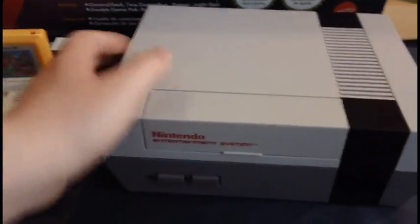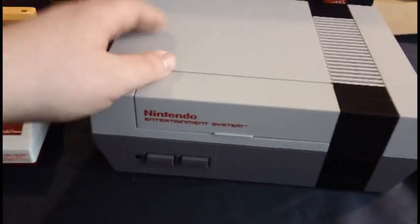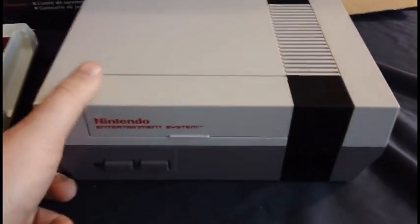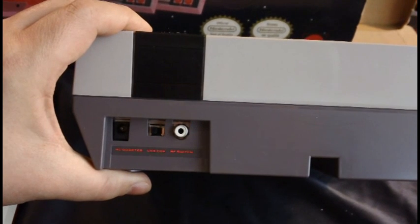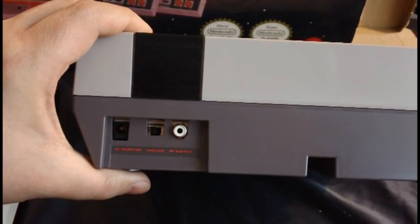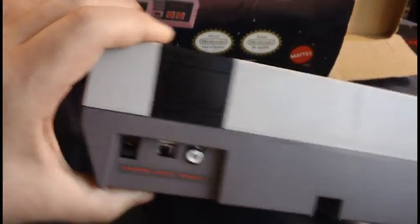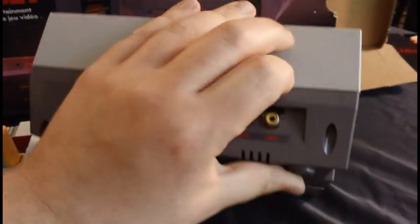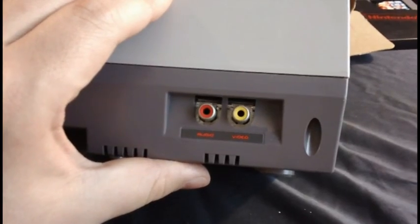Power and reset buttons are on the front, along with two controller ports. Unlike the Famicom, the controllers aren't hardwired — now we have separate controller ports. On the back of the system we have AC input and RF output with the channel select. But the NES also has composite video — it has AV outputs on it.